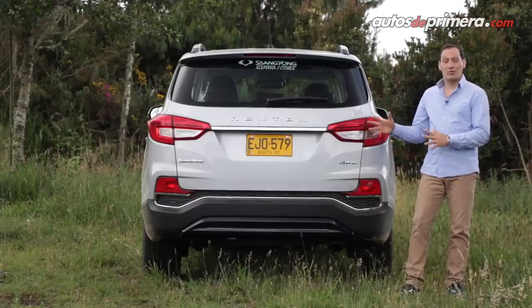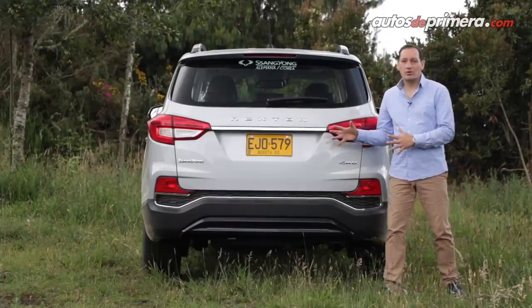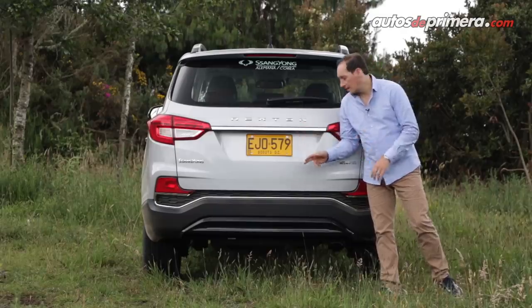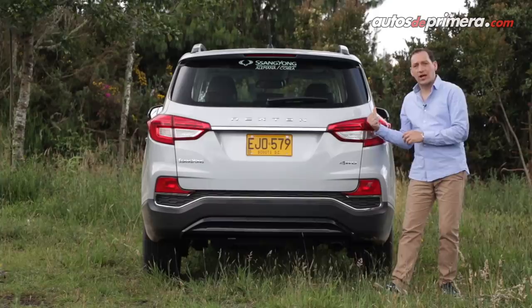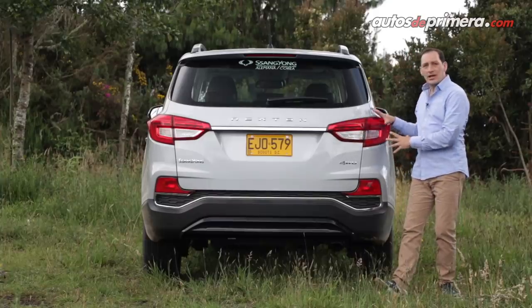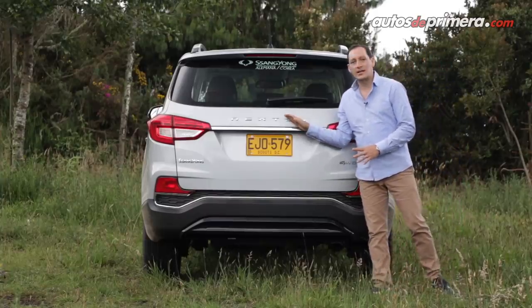En la parte posterior vemos un diseño más agresivo y diferente frente a lo que hemos visto en otros vehículos recientemente. Destacamos esta línea cromada que es la misma que vimos en el bumper frontal, junto a unos stops LED y el emblema de Reston grande en toda la mitad.